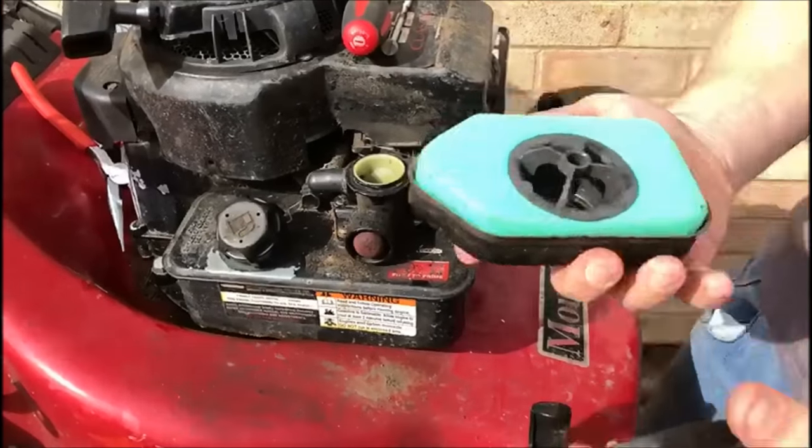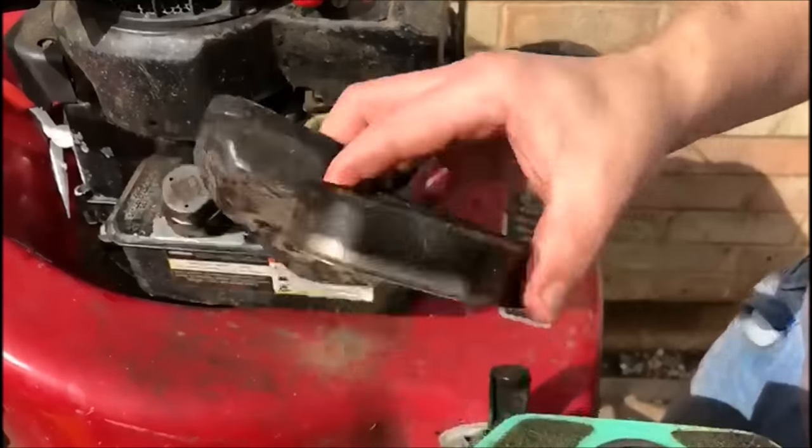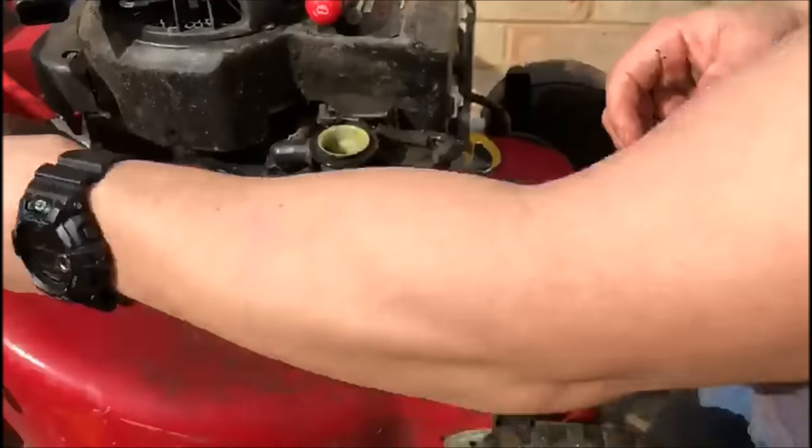Now this air filter actually looks really nice, apart from when you look there. But we'll give that a good clean up. Again that's why we keep that old fuel, because we're able to clean that up. So we'll pop that there.